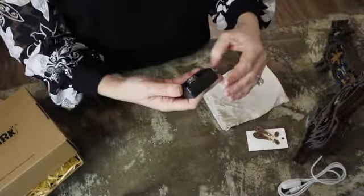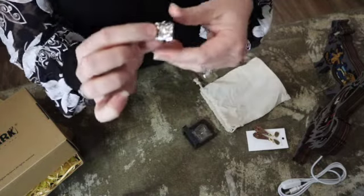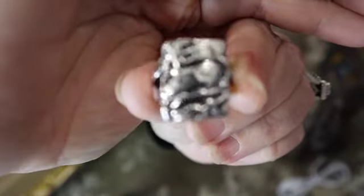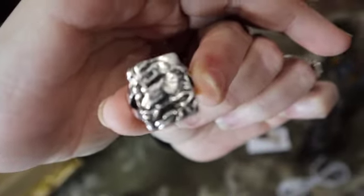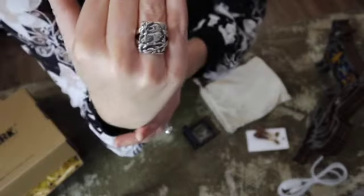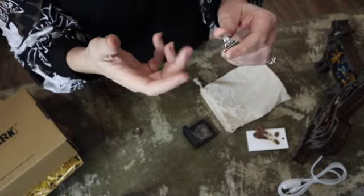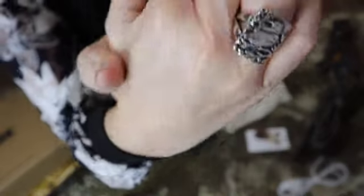And then I also got a ring. Let me take it out so you can see it. It's a bird — it's birds. And here's the test — if it will fit. Oh yeah! That's pretty. It might go on this finger. That is so pretty. I'm so excited. I love this stuff.